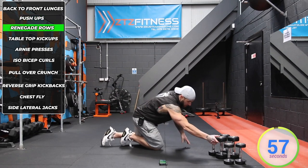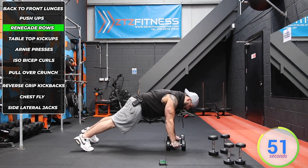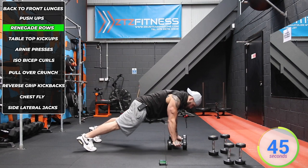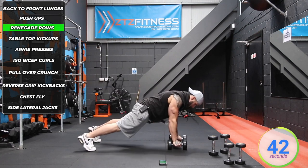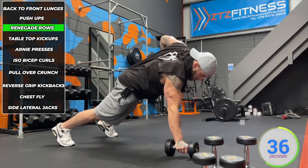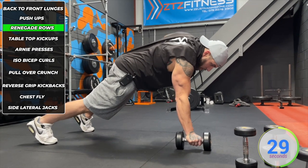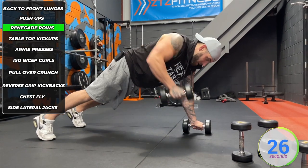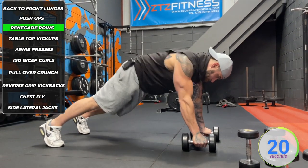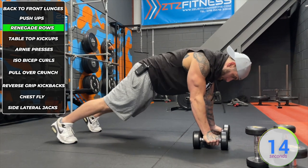Now we're in the renegade row — take probably heavier dumbbells for this. High plank position, core engaged, pull up, bring it down and onto the other side. Try not to stick your backside up in the air — keep that high plank. Make sure when you row it you're getting full range of motion so your elbow would be visible from the other side if you're watching. Breathe in, breathe out on exertion, breathe in as you reset.